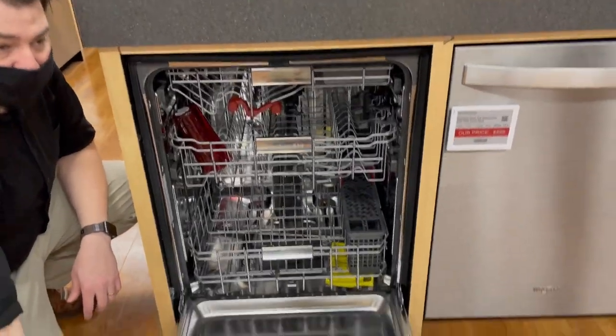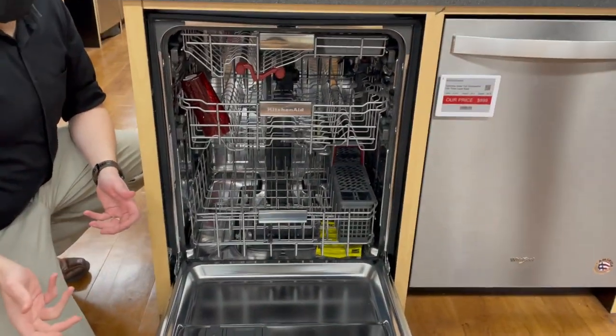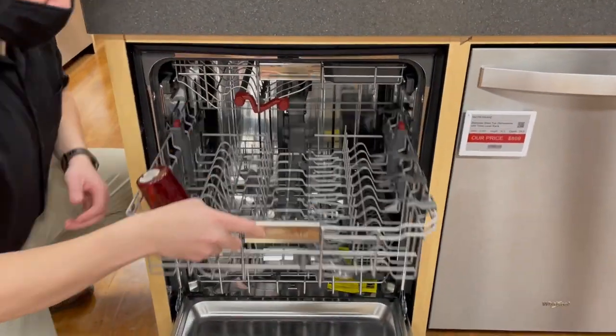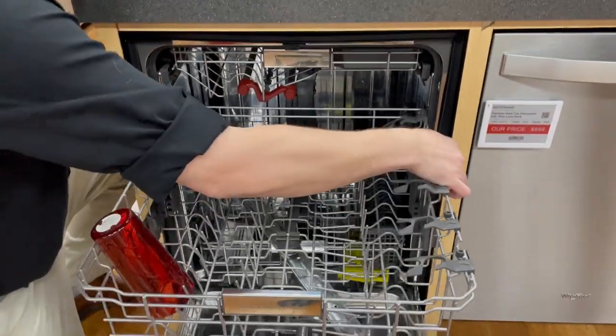It's very quiet at 43 decibels, so basically no one's turning up the television — it's not going to be super loud. You have nice ball bearing racks that are very easy to open and close, and of course you can adjust them up and down.